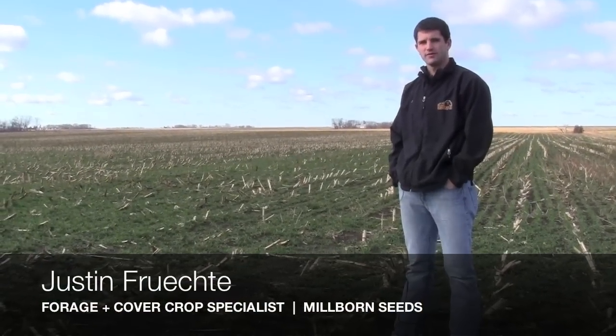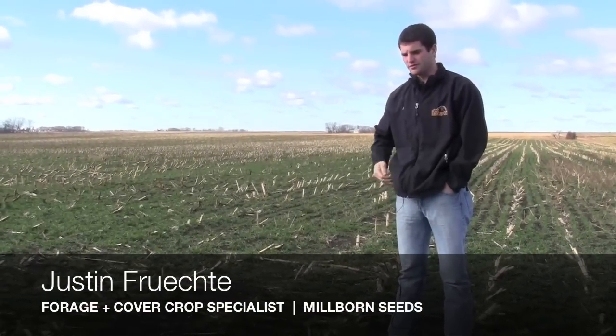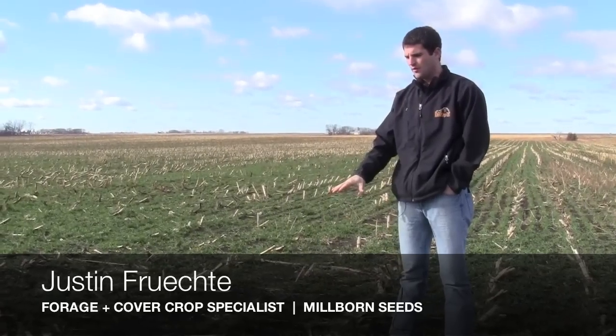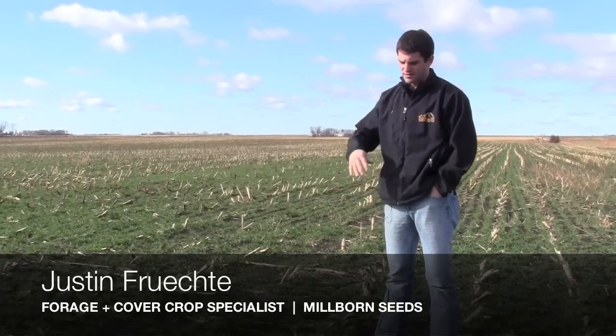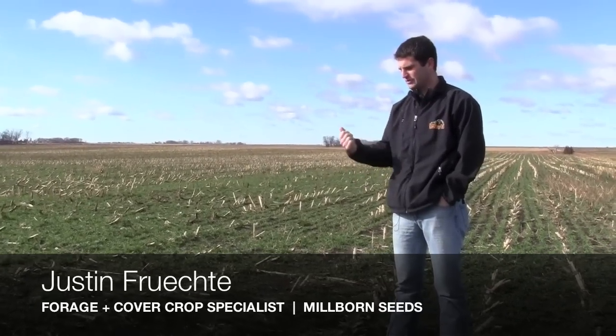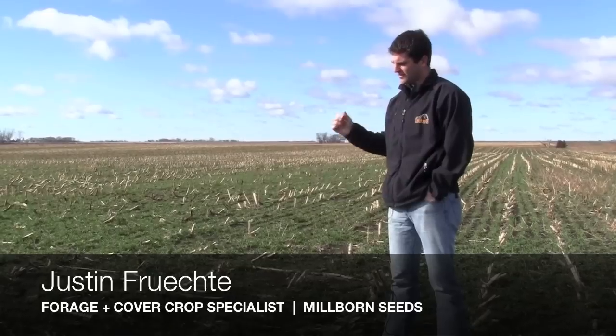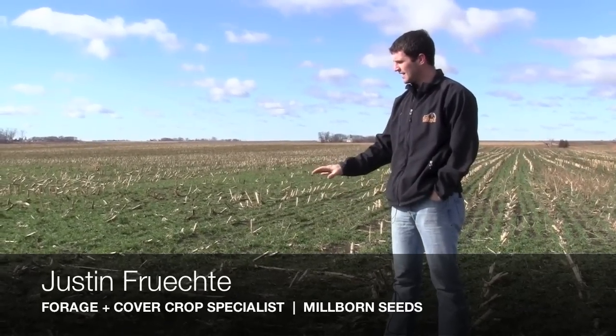Hi, I'm Justin Frichti, the Forage and Cover Crop Specialist with Millborn Seeds. When it comes to taking care of your huge investment on your farm — your land — we know that we've got to do a better job, and we're starting to utilize better practices in terms of precision agriculture with our fertilizer requirements and things like cover crops that we're out here looking at today.